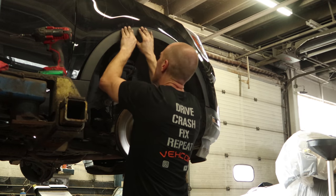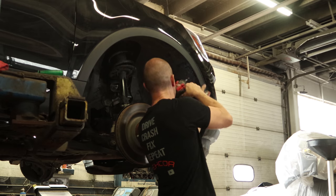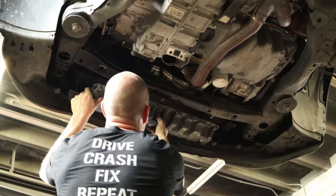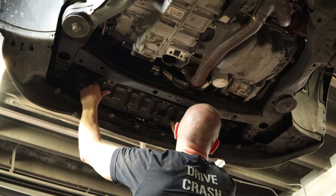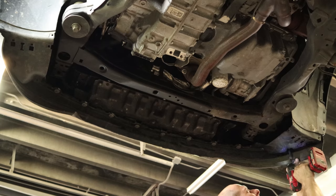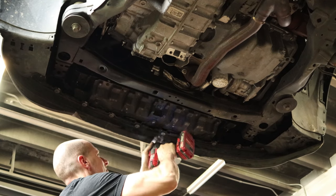Now that the wheel liner's in, put the wheel opening molding on. Put the cover back underneath. Put the rest of the bolts in our wheel liners and bolt our cover in.